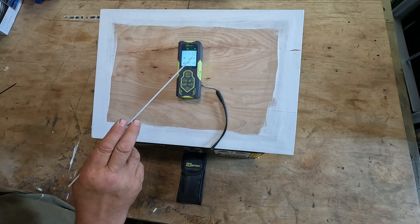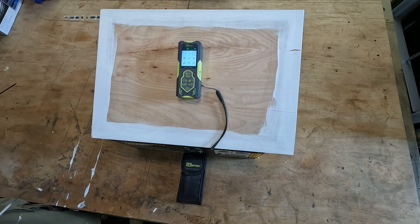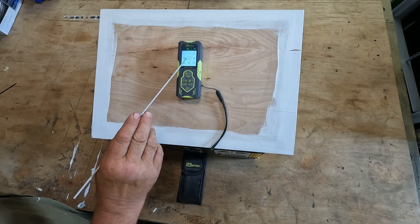The next mode is for area. This is very handy if you want to find out the floor space of a room — for example, if you're laying a carpet or wooden floor, you just take a measurement from two walls and it tells you the area. The next mode is volume. I've used this a couple of times for working out the volume of a water tank: you put the unit inside through the opening, take the width, length, and height measurements, and it tells you the volume.